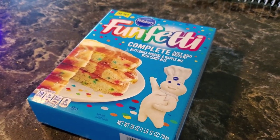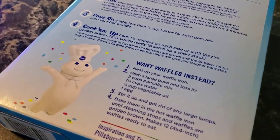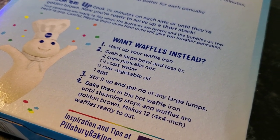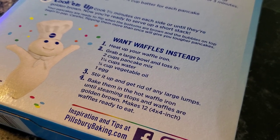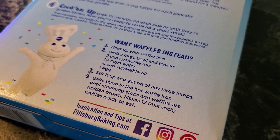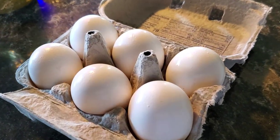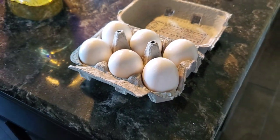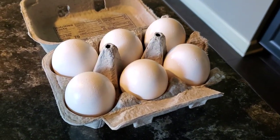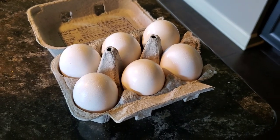I figure anything that looks this cartoonish and childlike has to be relatively simple, right? The instructions call for two cups pancake mix — which I just learned pancake mix and waffle mix is often, if not always, interchangeable and the same damn thing — one-and-one-fourth cup water, one-fourth cup vegetable oil, and one egg. Speaking of eggs, this is the first time eggs have ever been inside of this house. They may look a little wet because, as recommended by a dear friend of mine, I conducted a float test. I'm so happy to say all six eggs passed. Let's get to making that mix.